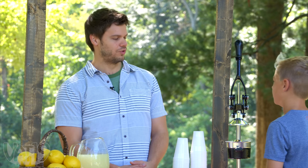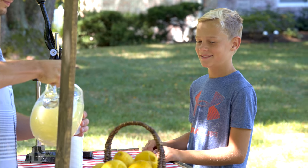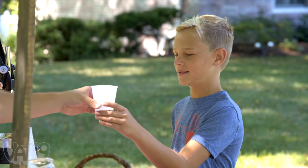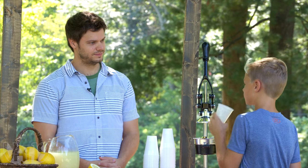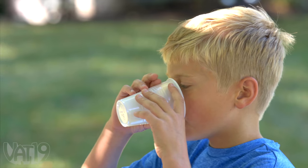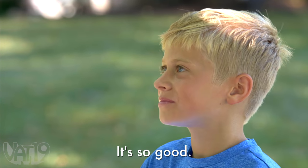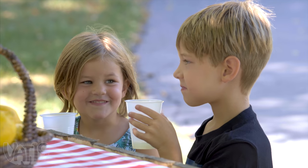Welcome back. Are you ready for some more lemon juice? All right, here we go. Whoa! You want some more? There's a lot here. Gonna drink the whole thing this time? It's so good! It's good, right? Yeah, you drank the whole thing. Yum.